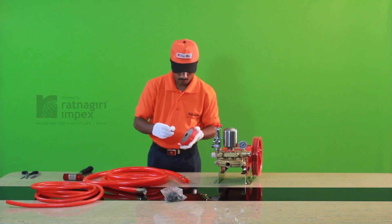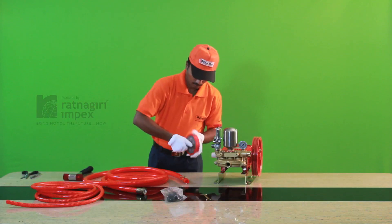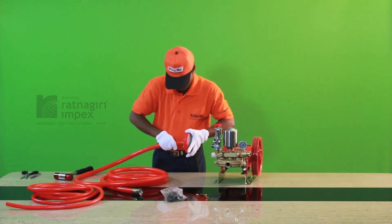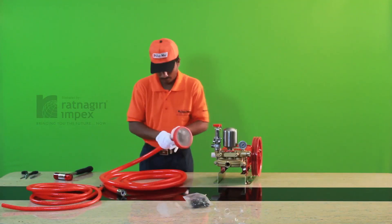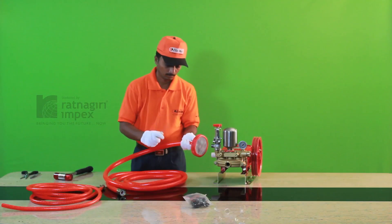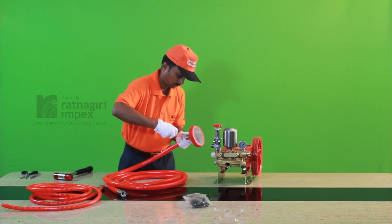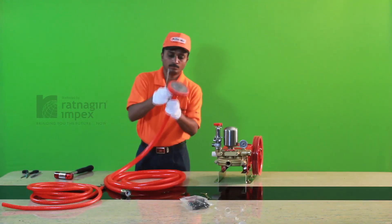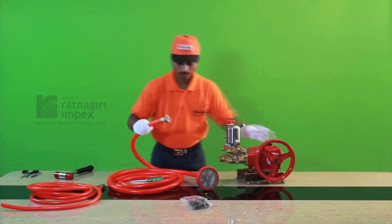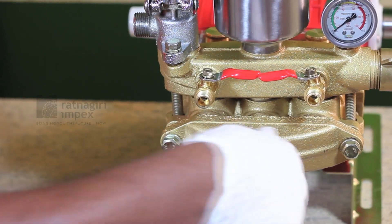Connect the connector in the strainer. Now connect the hose to the connector by tightening the clamp using a screwdriver.